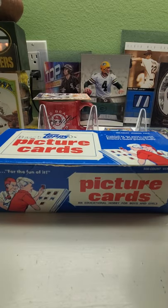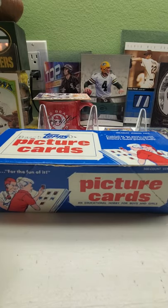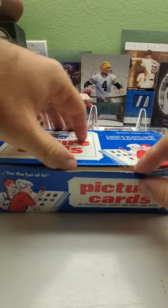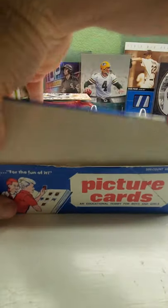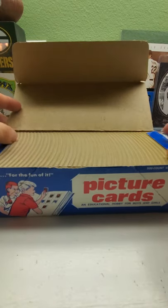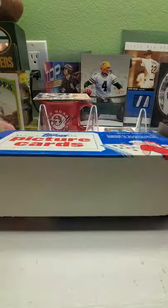You can find the Frank Thomas No Name on the front and anything, pretty much from what people say. So I went about trying to get a little bit of everything — I got wax, I got cellos, I got jumbos, I got dual jumbos, I got vending boxes, I got rack packs. So this time we're doing this vending box. Sit back, relax, crack open that beer or whatever you like to drink and see what I pull. I have not touched any of these. I hope nobody else has, but it looks like it hasn't been touched.